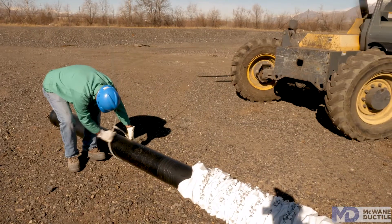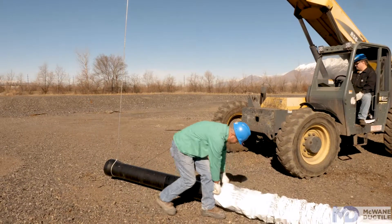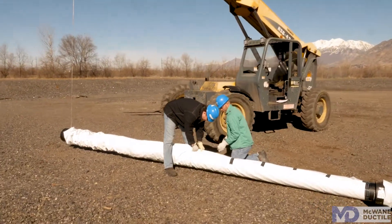The next step is to slide the sling or the choker down to the bell end of the pipe and slide the remainder of that polywrap down to the bell end, then continue to fold it over on itself and apply a piece of polywrap tape every couple feet.